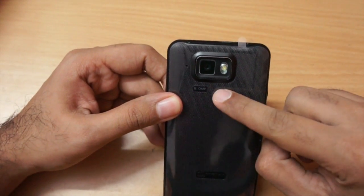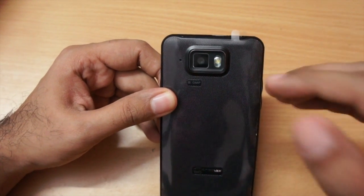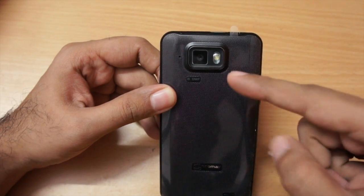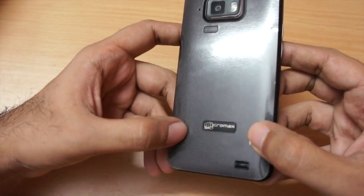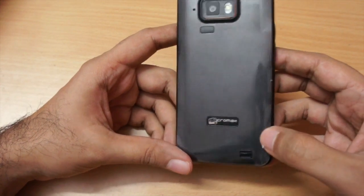Moving to the back, it has an 8-megapixel camera with LED flash. The photographs I took are pretty good — compared to other budget Android phones, the camera on this is excellent. It can also do video recording, limited to 720p in 3GP format. We also have the Micromax logo and a speaker opening — the speakerphone is adequately loud.